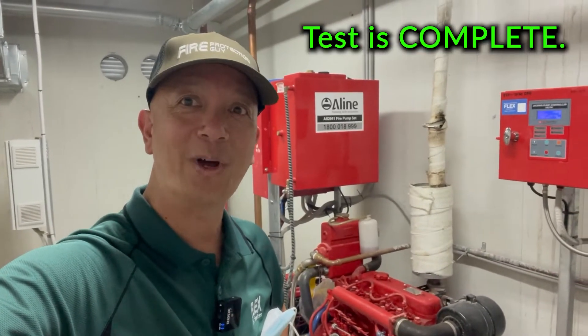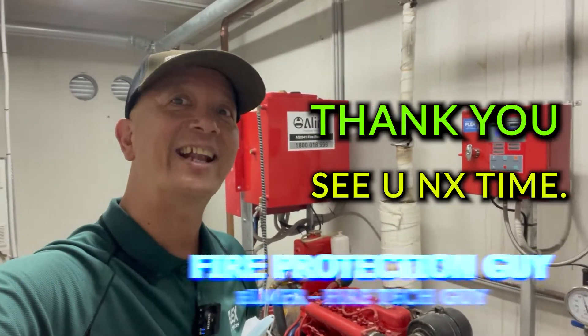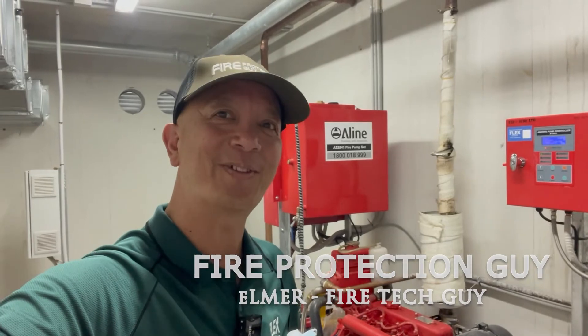We're done. Thank you for watching. This is Elmer, your fire protection guide. I'll see you in my next video. Don't forget to subscribe. Thank you.